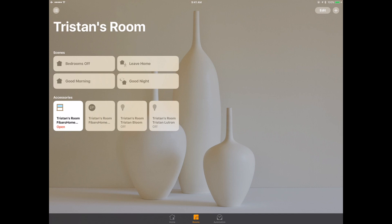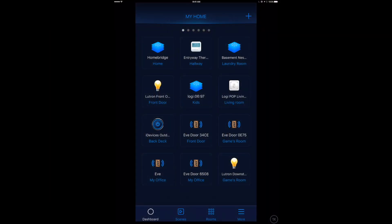The sensor is showing "Open" and "Closed" correctly as I test it — looks like success. Moving to the Fibaro app, one issue is that it's only available in portrait mode with no landscape option. I tend to run my iPad in landscape mode with a keyboard attached, so being forced to rotate it is annoying. That said, the app is actually quite good and well-organized — I just wish it supported landscape mode as well.